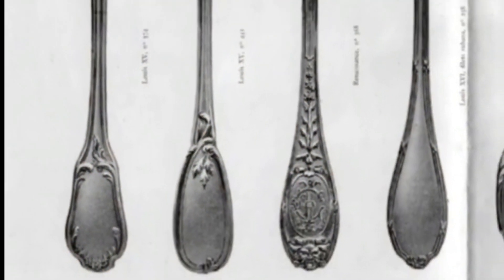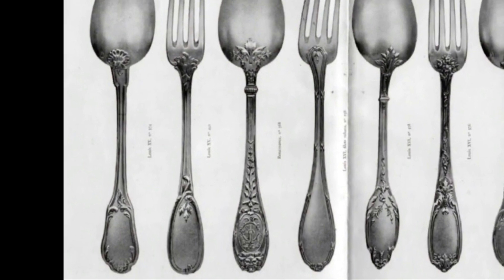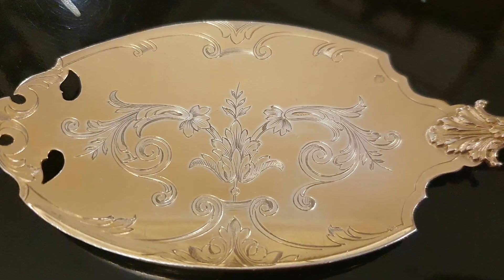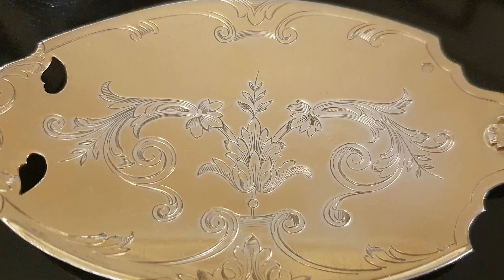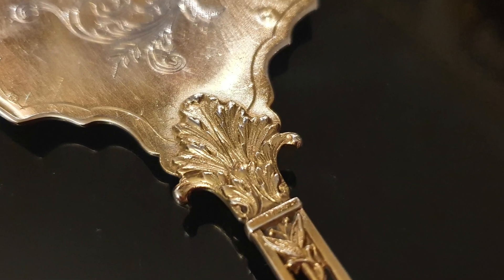Diferenciando de izquierda a derecha: Luis XV, Luis XV, Renacimiento, Luis XVI, XVI, XVI y el último es Imperio. Los motivos renacentistas en este juego están muy claros: un follaje estilizado con un dibujo simétrico a lo largo de un eje central y un remate de palmeta.